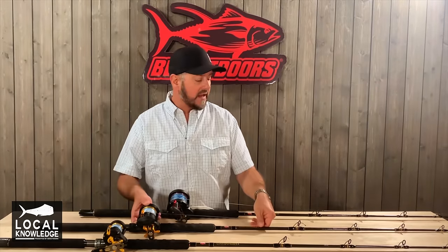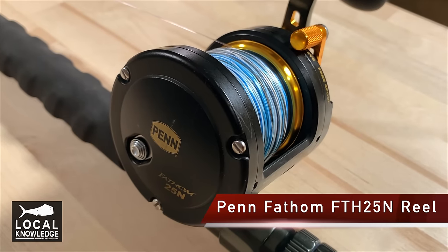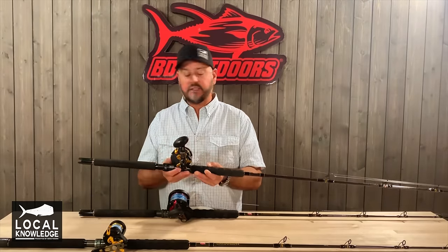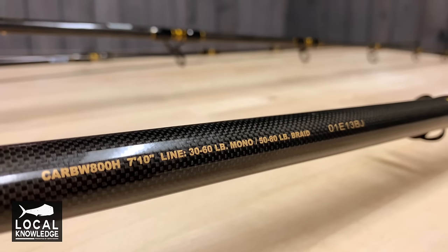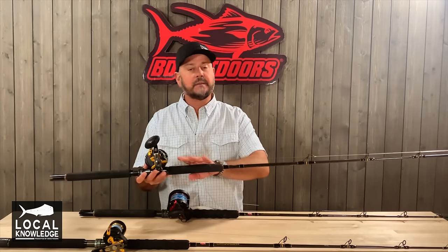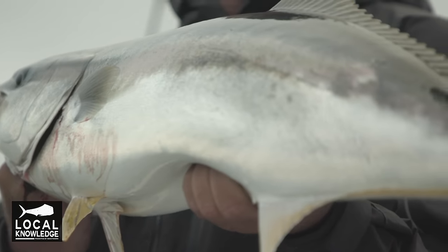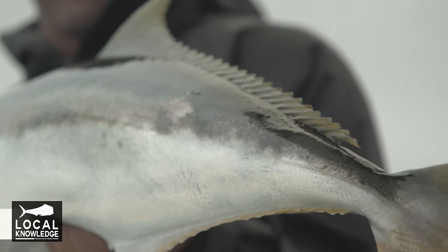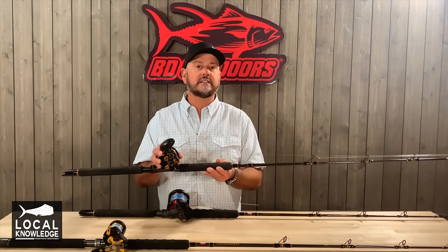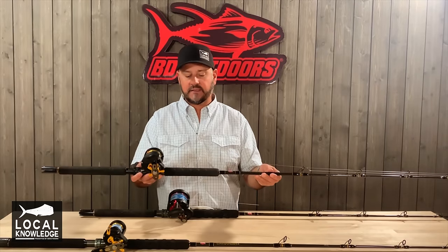The second setup that I really like is a little bit heavier bait setup. It's a 25 fathom reel — this happens to be a star drag, but a lever drag also works great and gives you a little more options. This is mated with a medium weight rod, rated from 30 to 60 pounds, 7 foot. This is going to be your all-around workhorse, probably the rod you use more than anything. You can use this for yellowtail from 15 to 50 pounds, and the same setup for tuna from 15 to 50 pounds. The only caveat is if you're fishing tight to the bottom near structure, you'll probably want to use the next setup.